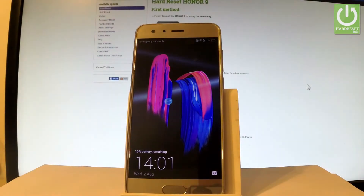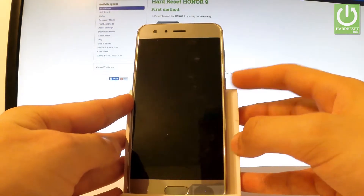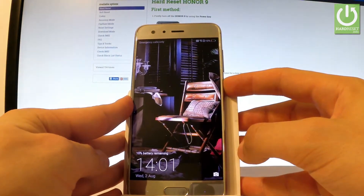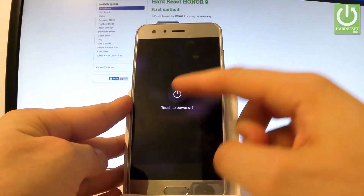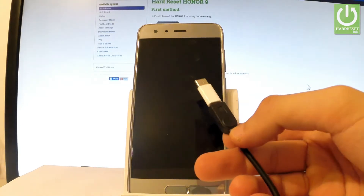Here I have Honor 9 and let me show you how to enter download mode on this device. At the very beginning, use your power key to switch off your device — choose power off and touch power off one more time to confirm. Wait until your phone is completely switched off and afterwards prepare a micro USB cable connected to your PC.